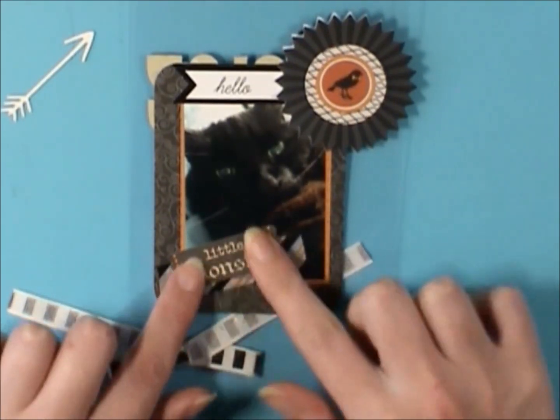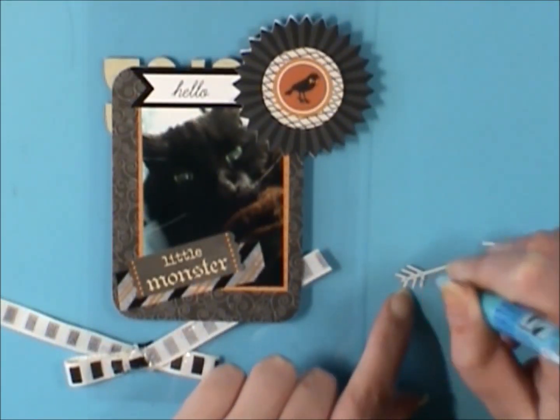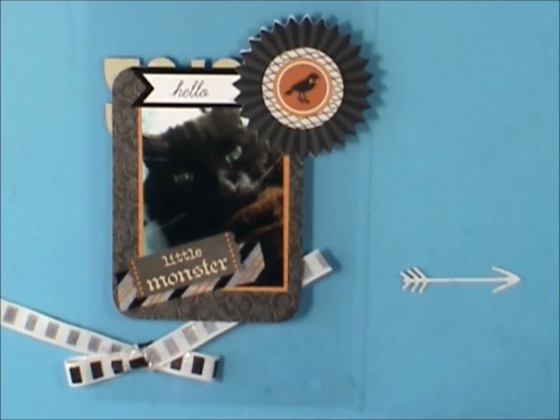That's a good tip: if you just want to make sure your images are going to come out crisp, just use something that you already have out on your desk that you can't see through.